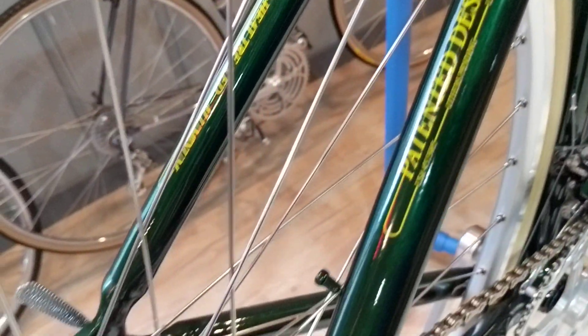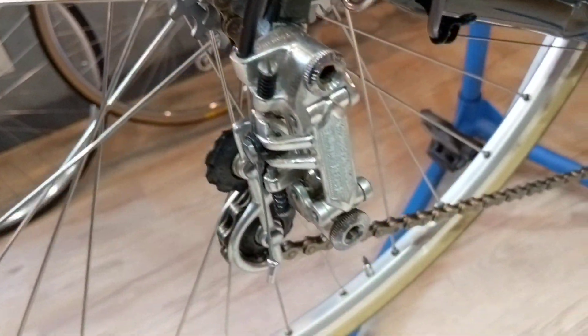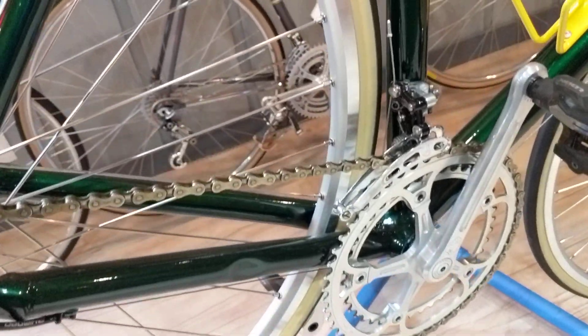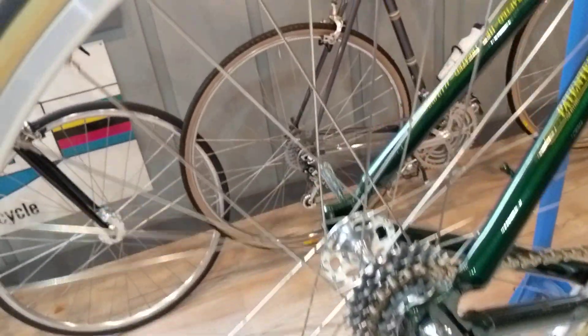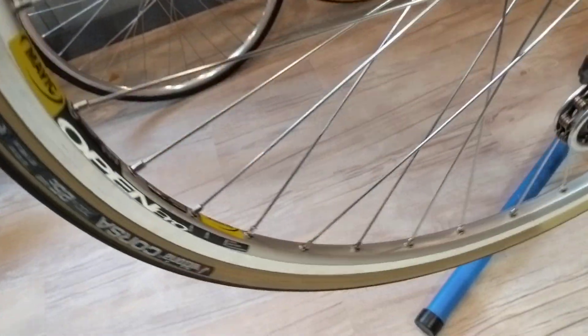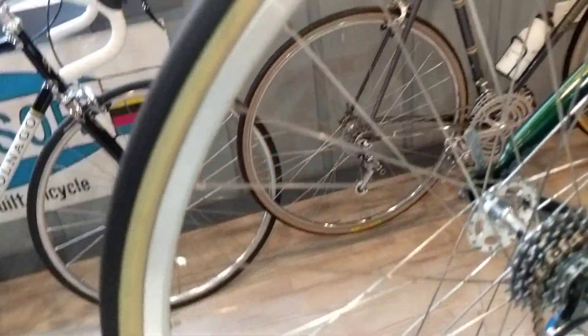It's equipped with a Campagnolo Nova Record group. The hubs are large flange, Nova Record rear derailleur with a Super Record crank and a Super Record front derailleur. The wheels are a little different — we went with a Retro Mod approach: Vittoria Corso tires in 25C and Open Pro rims by Mavic, which are modern.